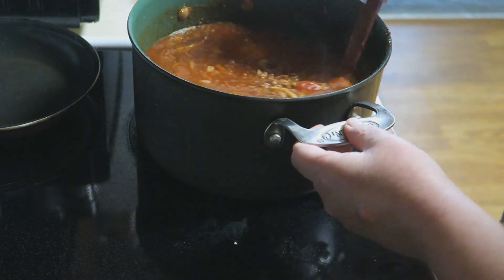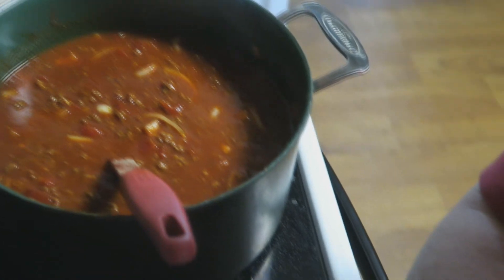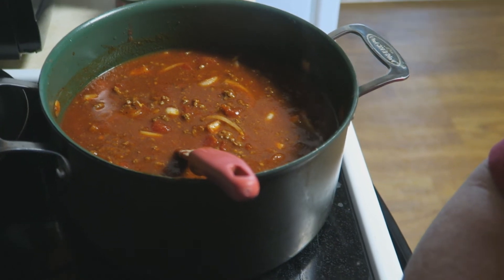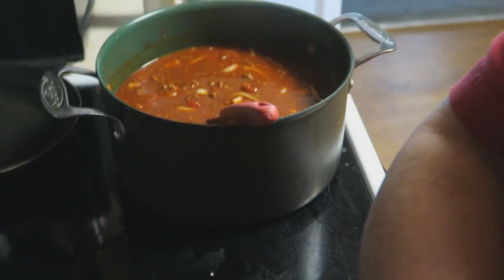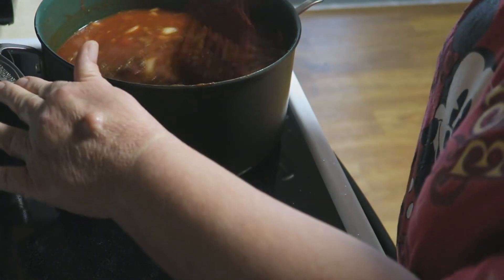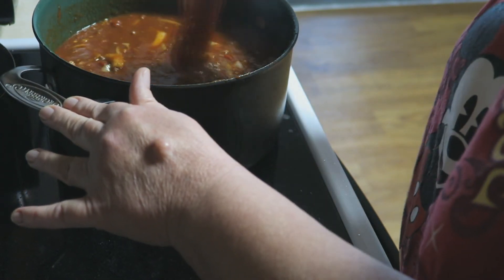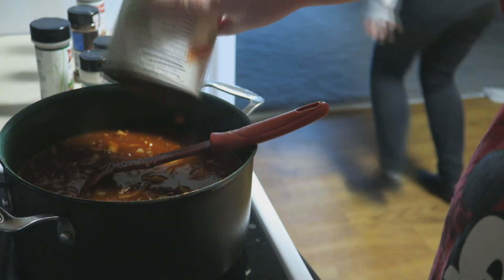I'm gonna let this go — let me turn it up on high so it'll start cooking. This is a very quick video, it's not a cooking tutorial, just a little vlog. I hope you like it. I'm not going to show my face because I worked last night, had about three hours sleep, still in my pajamas. I'm gonna top mine with a little bit of cheese when I put it in my bowl, have some crackers, and we're gonna do some type of sandwich to go with it.